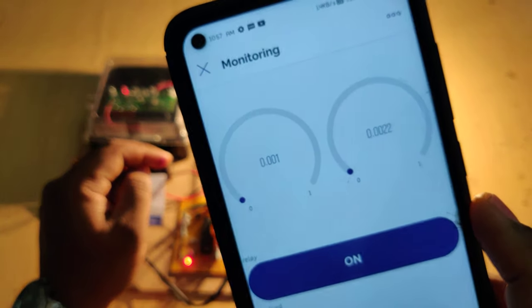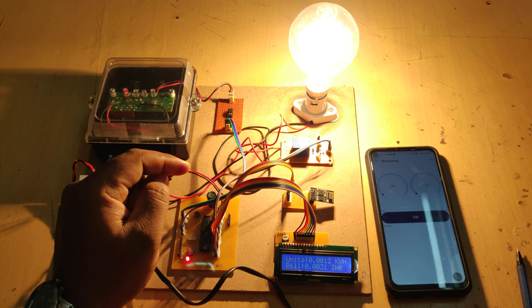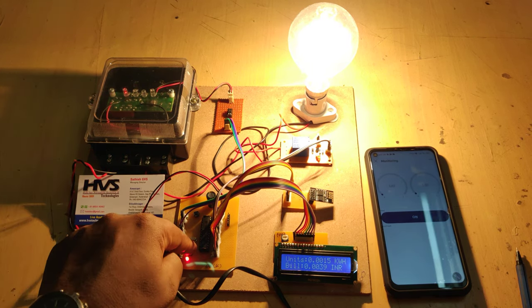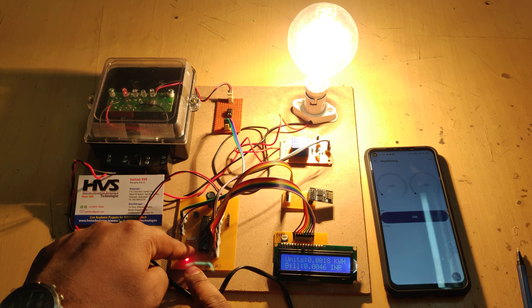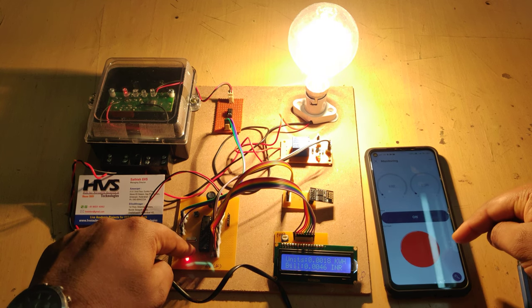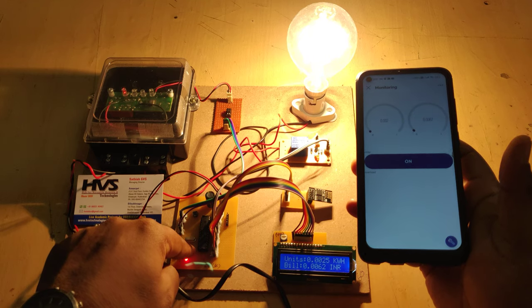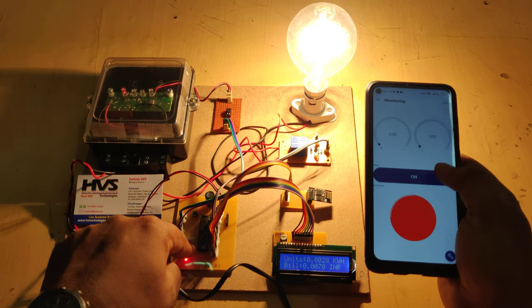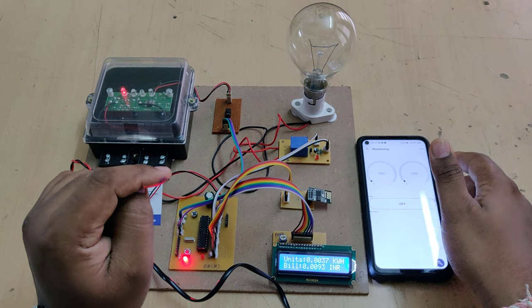The first reading shown is the KWH value and the second is the bill details. These same readings are visible on the Blynk application as well. If any person tries to open the box, pressing this switch — the red switch is the theft indication switch — will trigger the microcontroller and we will see a red LED notification on the Blynk application as an indication of theft. We can then control the power supply to the home by triggering a command from the Blynk application.